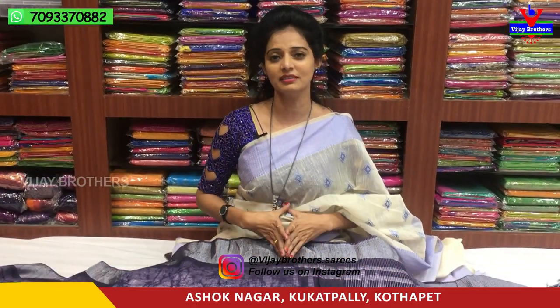Hi viewers, welcome to Vijay Brothers. This is Vijay Brothers' latest varieties shoot. We have different variations in linen jute material.